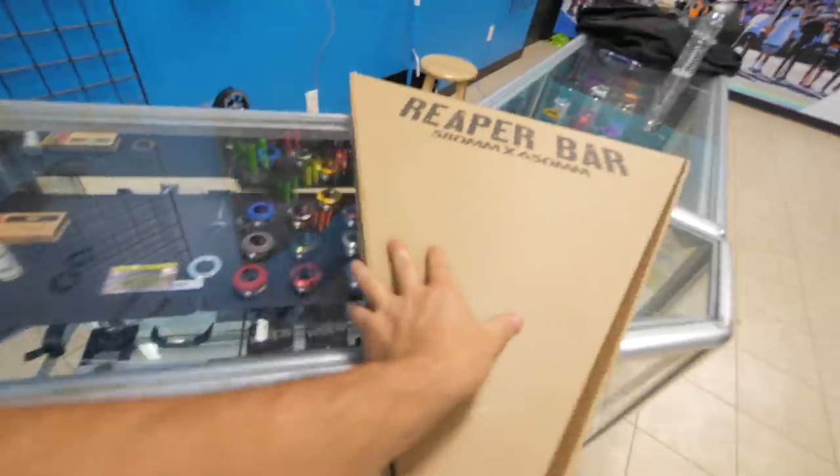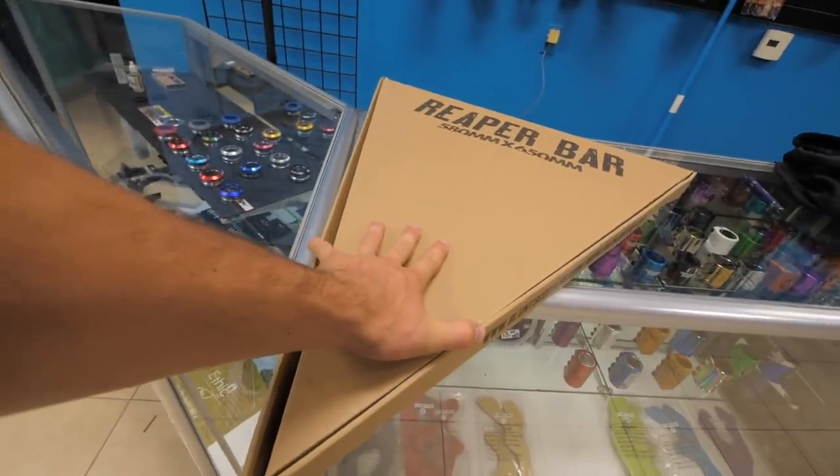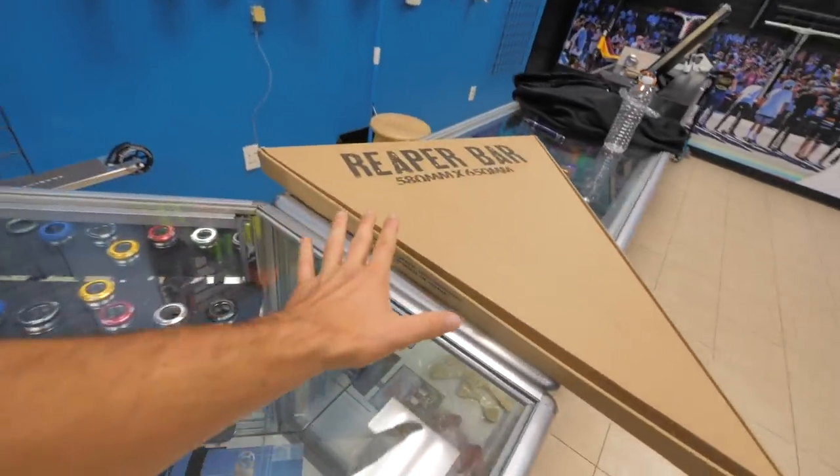We are now over here at Scooter Zone in Riverside and I have something very very special to show you guys right now. These are — this is a big slice of pizza, that's what this is, pizza time. These are the bars that we just got powder coated recently over at Affinity. Shout out to John and Chris over at Affinity for getting these done for me — they look absolutely awesome.